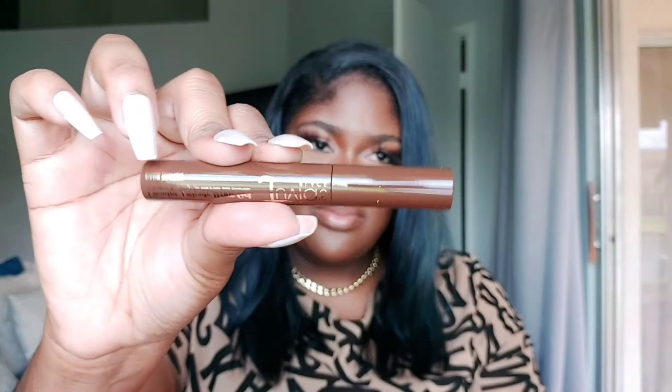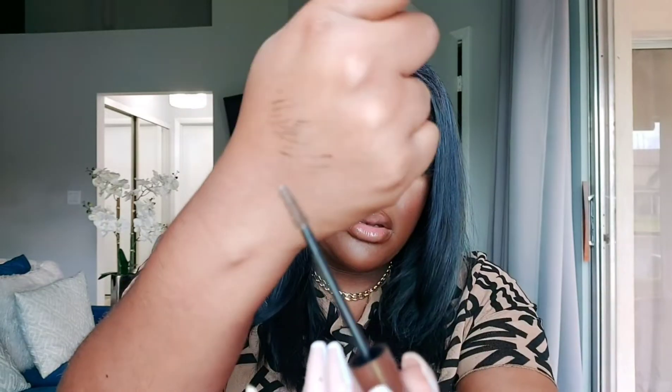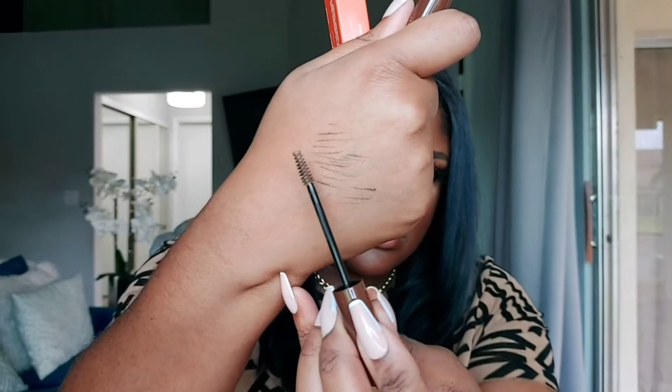Next we also have the I Sculpt I Shade line — this is the brow gel, and I chose dark brown as well. It's like a mascara-style tube but for your eyebrows. Nice brown and gold packaging. Here it is on the wand. I can't wait to do my brows on camera — that's the gel.